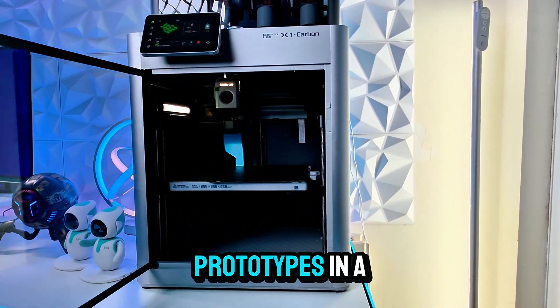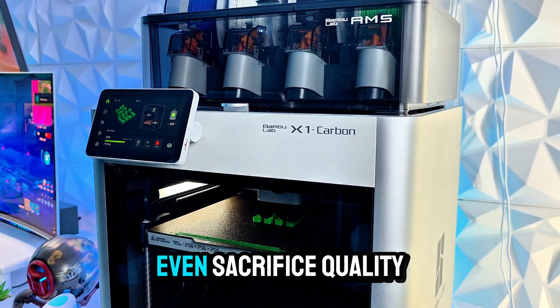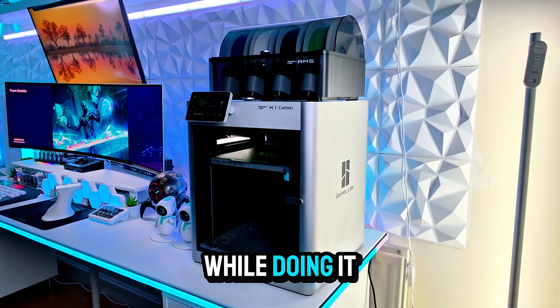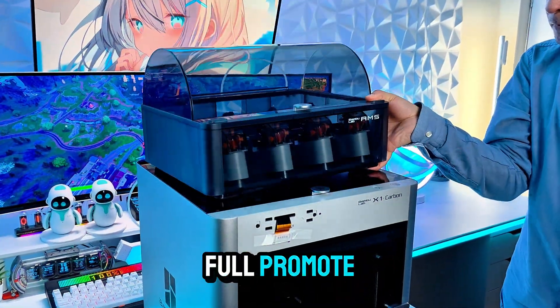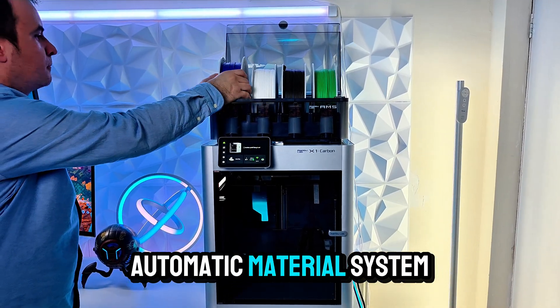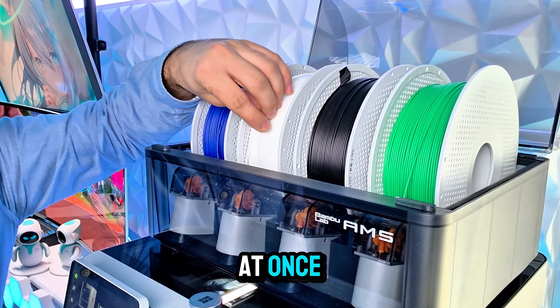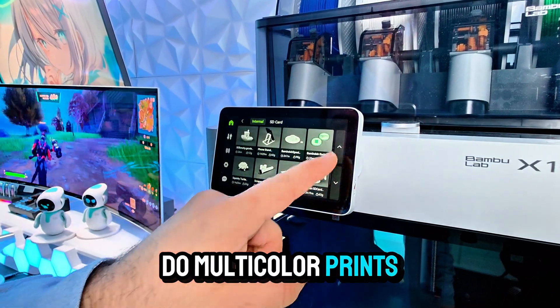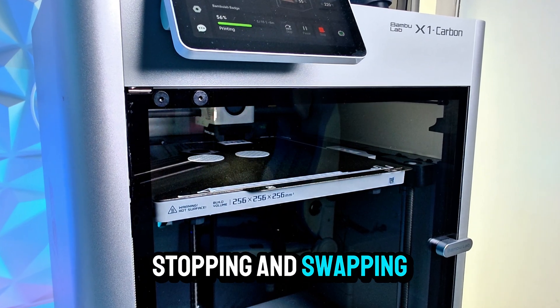Speaking of speed, this thing is fast — like really fast. Thanks to its Core XY design and powerful processing, you can print prototypes in a fraction of the time it would take with a traditional printer, and it doesn't even sacrifice quality. And if you want to go full pro mode, get it with the AMS — Automatic Material System — which lets you print with up to four filaments at once for multi-color prints or combining different materials easily.